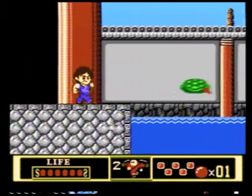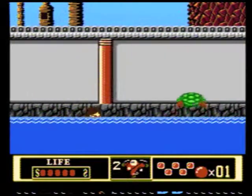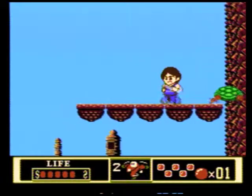Aside from his likeness on the title screen and his 8-bit sprites, there really isn't much to this game that is specific to Jackie Chan, unless there is some movie with rocket turtles. I mean, I guess I'd see that. Imagine arriving to work or school or the movies or whatever on one of those things.